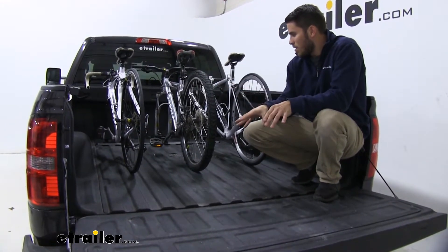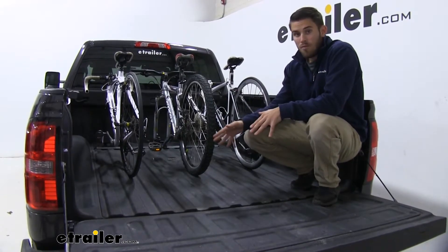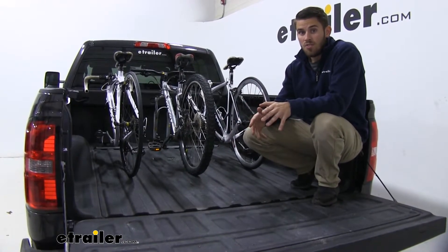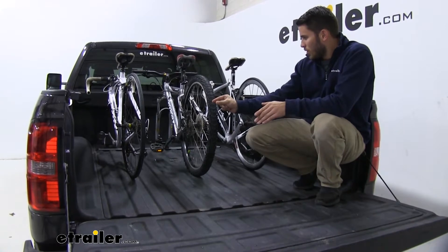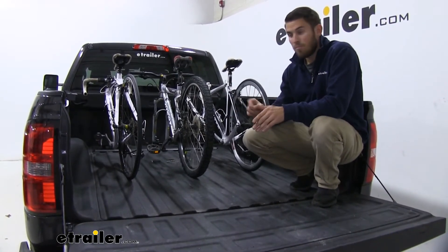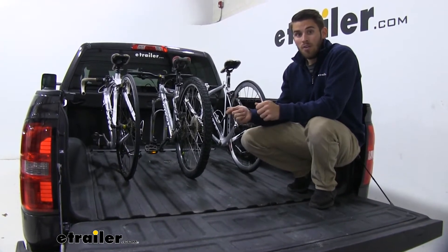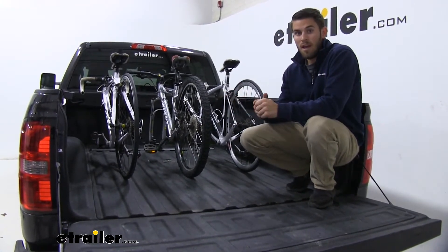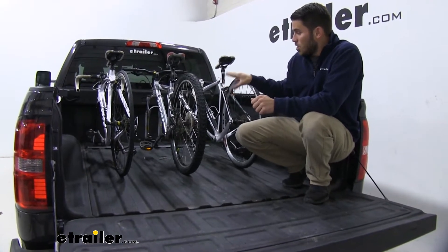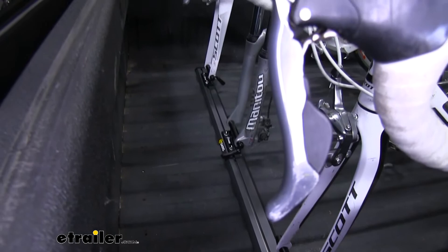This is a bike carrier that's going to be able to carry three bikes, either in the bed of your pickup or the back of your SUV, just using a small little track platform with three fork-mounted bike rack blocks in the tracks. You're going to be able to take your front wheel off of your mountain bike, road bike, or whatever you might have, and then mount it to the quick-release nine millimeter skewer that comes on the block fork-mount.